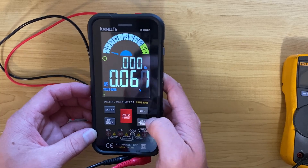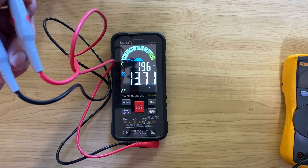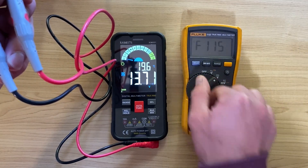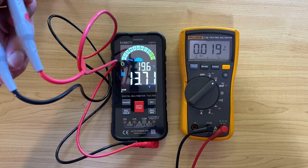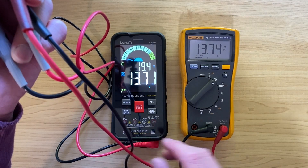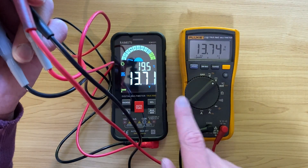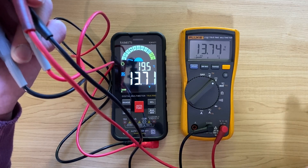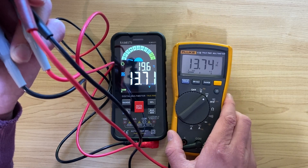Let's measure a DC voltage — I've got my power supply here on the bench. The KM601 reads 13.71 volts, and there's a little voltage scale at the bottom of the display. Bringing in my Fluke, it reads 13.74 volts. I'm using the respective test leads that come with each meter and they're about the same length, so that's pretty close — a very marginal difference.